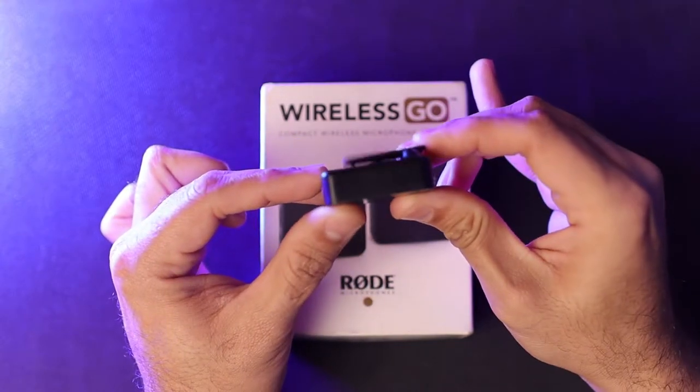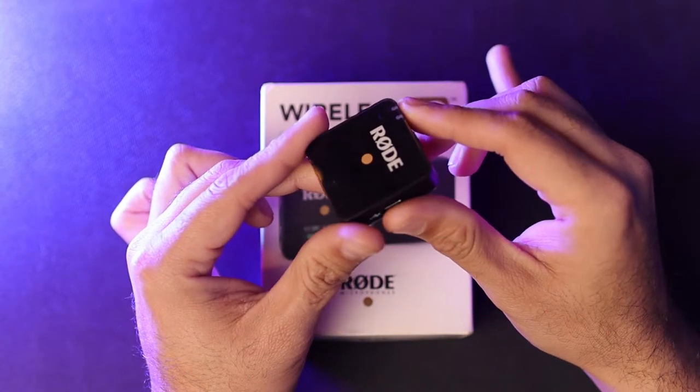Now let's talk about a few features. The Rode Wireless GO has seven hours of battery life on one charge with a built-in battery, giving you flexibility. It can also be charged externally using a power bank or any other external charging source while in use. Another feature is a range of 250 feet, which is close to 70 meters.